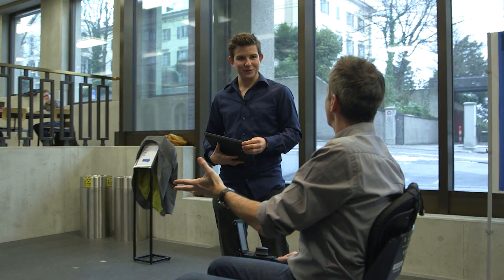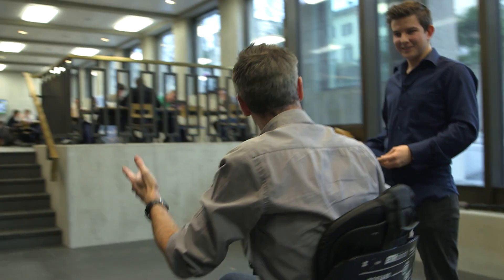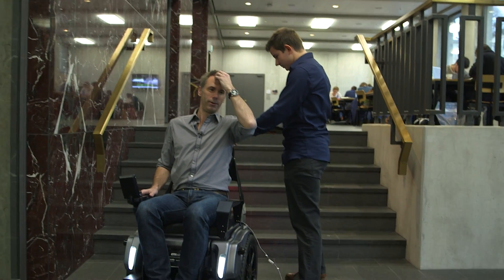Shall we try climbing stairs? Sure. We're going to climb some stairs in a wheelchair now. So I'm just going to go this way. This is the bit where I start to get a bit nervous.